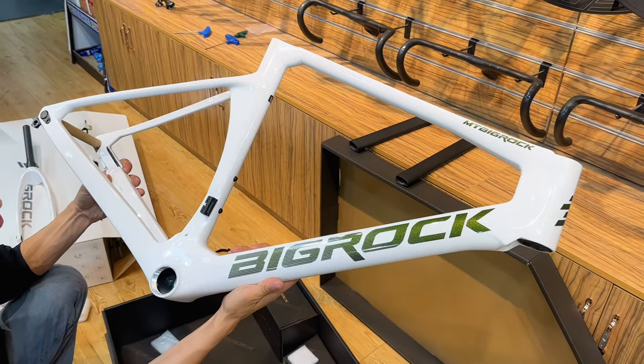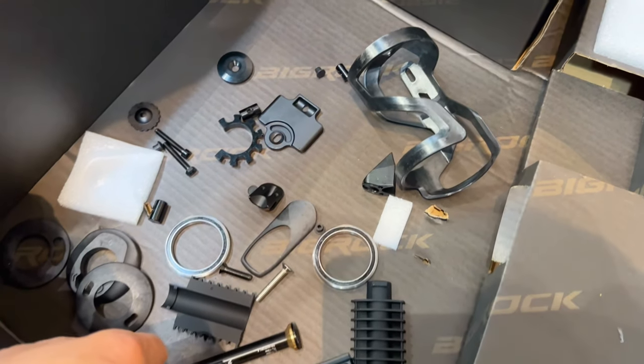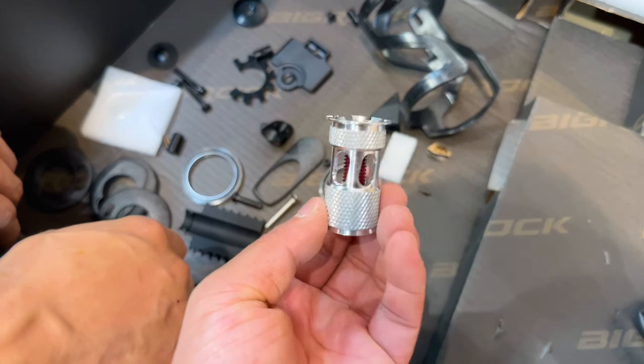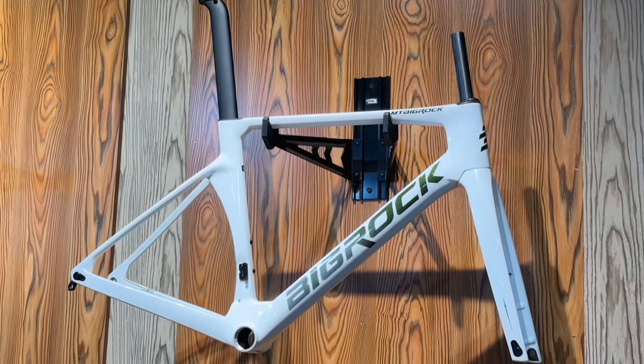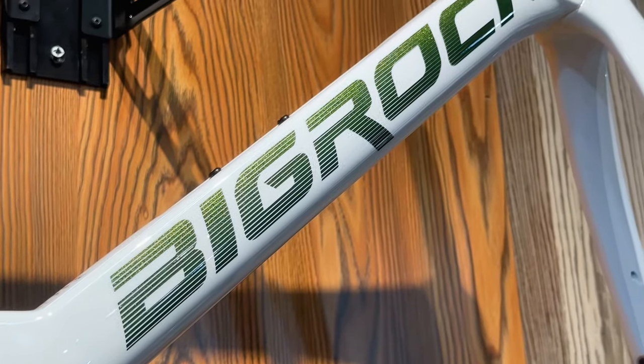That's it for today's unboxing. The Big Rock Dashi Puffing Carbon Fiber Frame is an absolute beast, and we can't wait to see what kind of adventures you'll take it on. Thanks for watching, and don't forget to subscribe for more unboxing goodness.